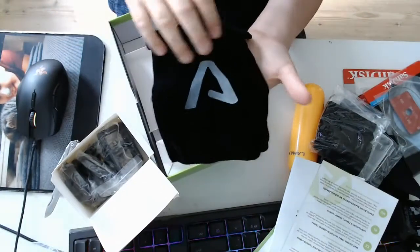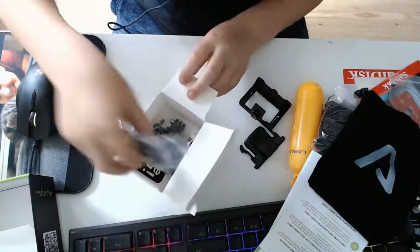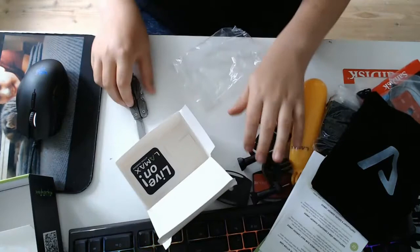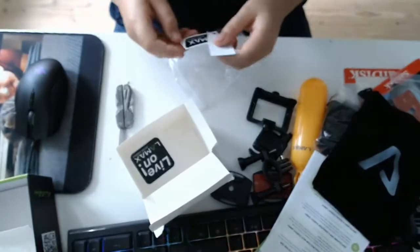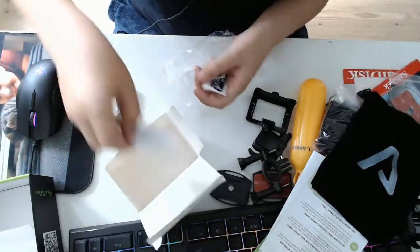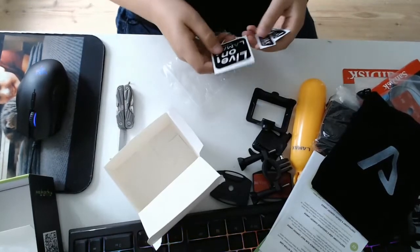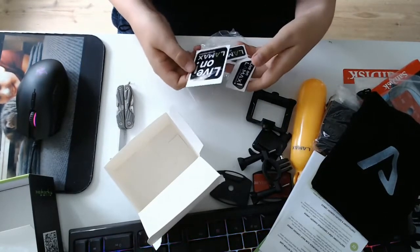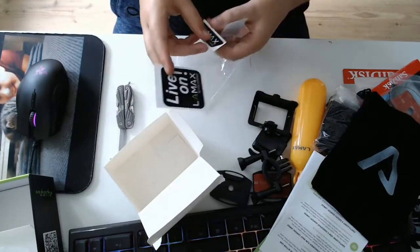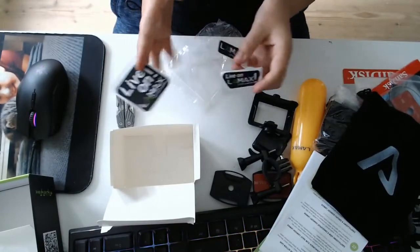This one is pretty nice — got an A here for Avengers. Here we got some other kind of — put that to the side. And then, my favourite part: stickers! I'm sure going to strap all of this on my car. Live and Lamax action cameras — there's a big sticker and a small sticker. Using Lamax right here, and then there's the Live logo. The big one and the small one.